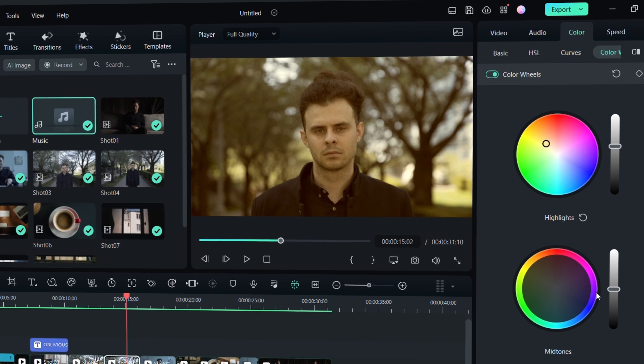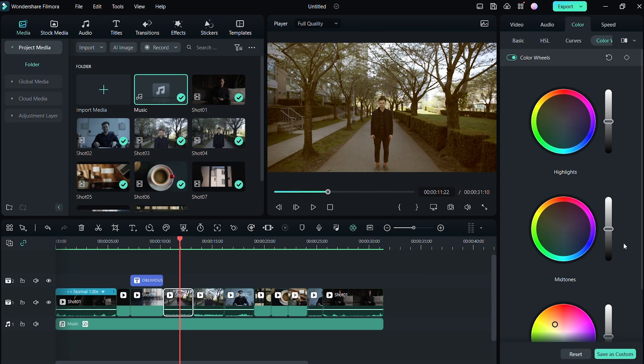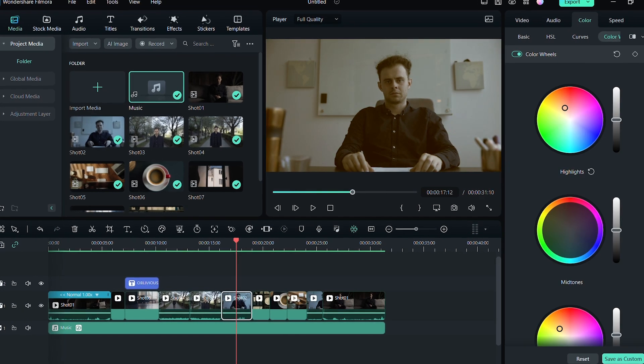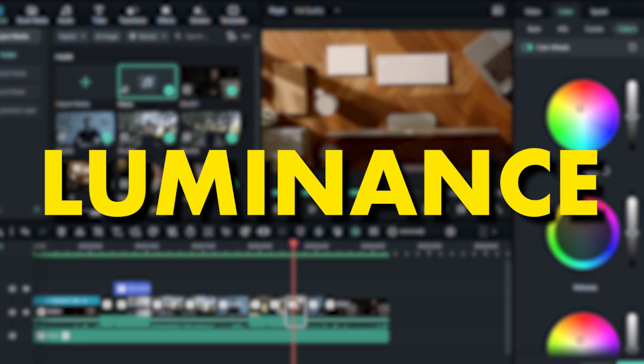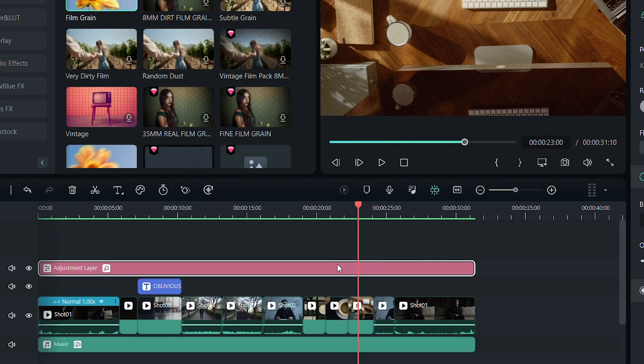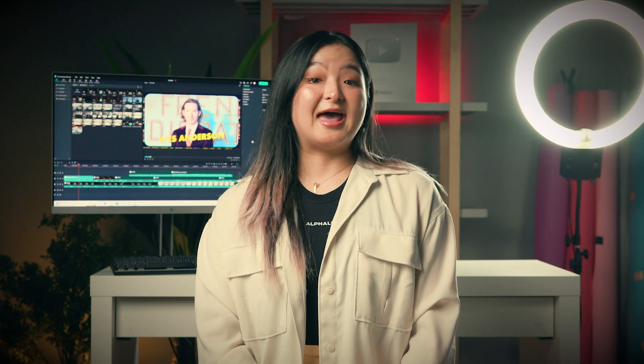For midtones, I would like to preserve a bit of greens. Every clip will have a different adjustment, as they have different levels of hue, saturation, and luminance. For the last touch, I will add film grain to an adjustment layer to give it a retro look. And just like that, I've transformed my video from this to that!